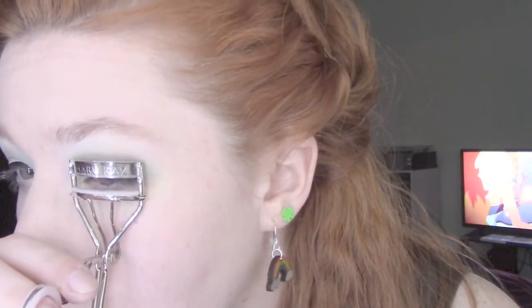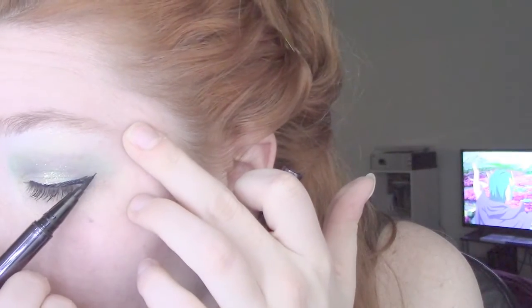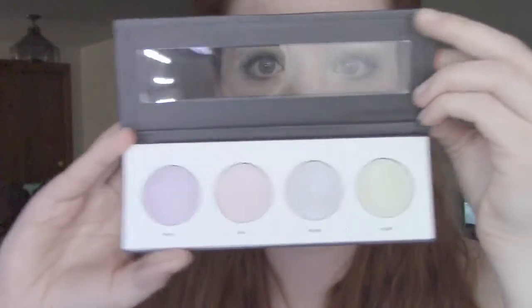Once your liner is dry, go ahead and use your medieval torture device to curl your lashes. I don't remember where I heard that, but I found it so fitting and I've called it that ever since. Oh geez, my OCD is going to kick in right about now — yep, there it is. I'm gonna overdo it because I can't just leave them alone.